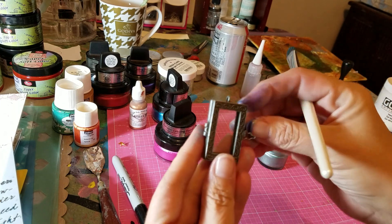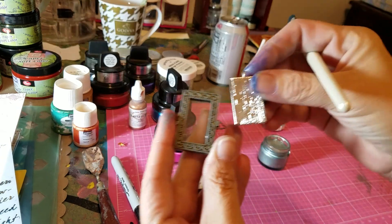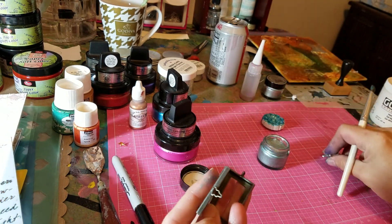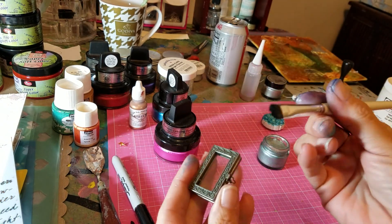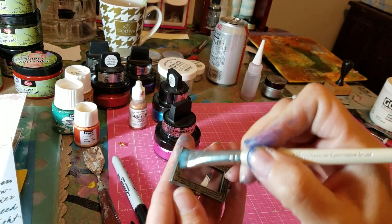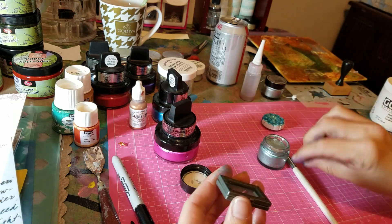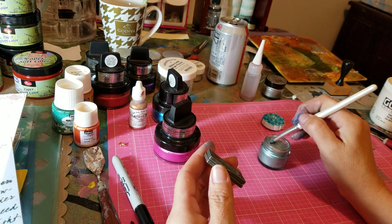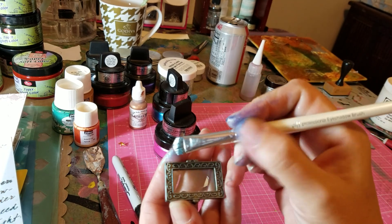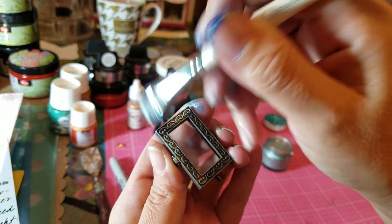I have a lot of little mixed media trinkets and silver trinkets and then you can go right over with either the brush or your finger on the raised parts. Let me get some more — on the raised parts and then make a blue. Something a little bit different.